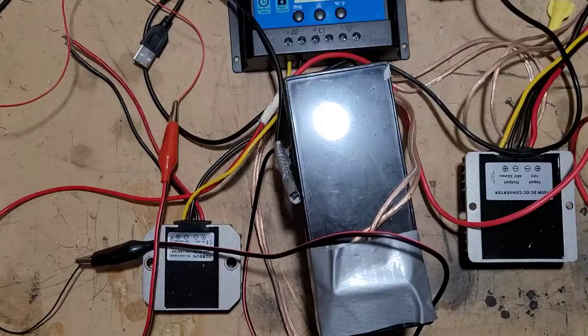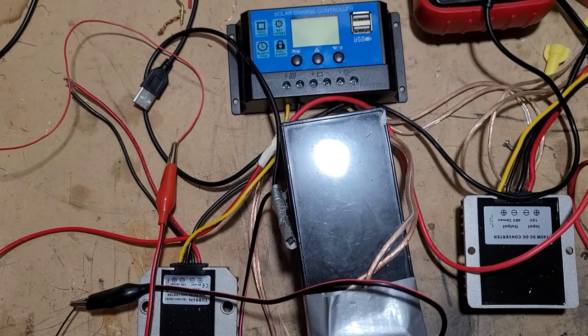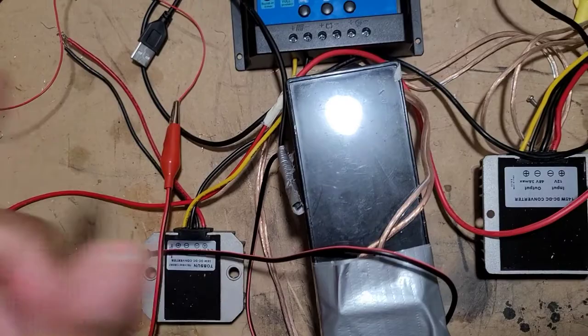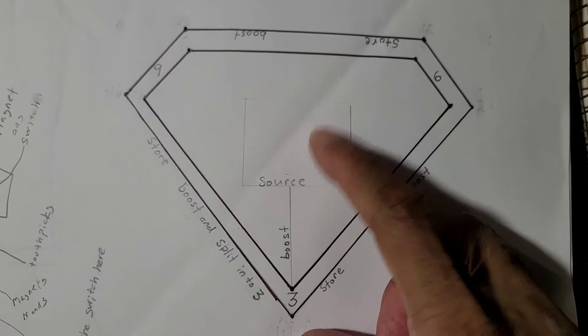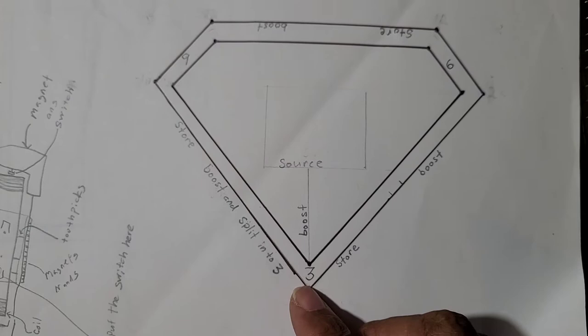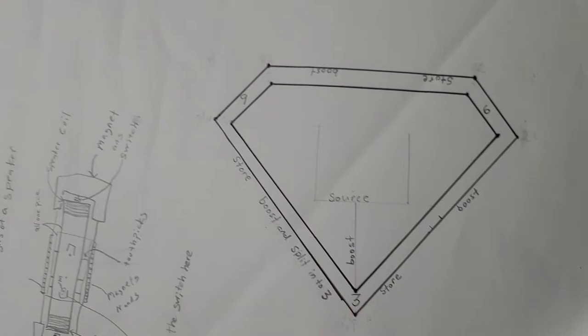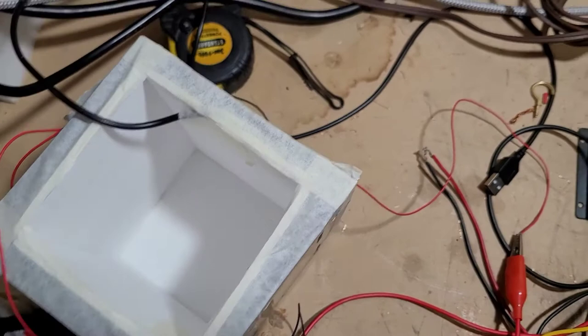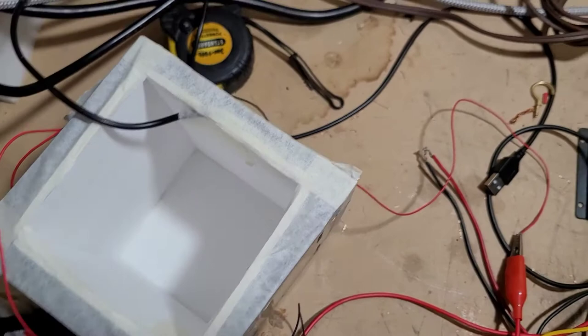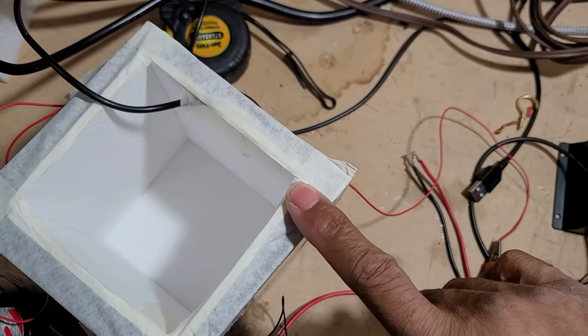Now let's get back to this project. We just hooked up to our power source — you see the black and red wires are where my power source is coming from. Going back to the document: we have source, then boost, and then store. First, we have a tesseract — that's a square within a square. Not the one you've seen in the movies, but this is a tesseract.